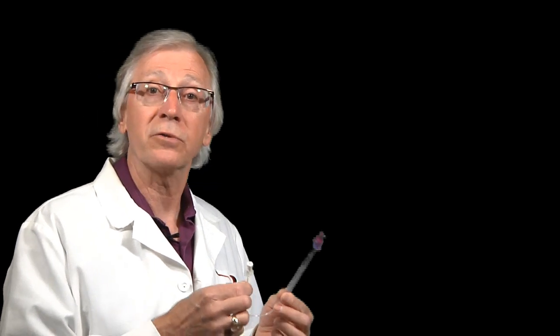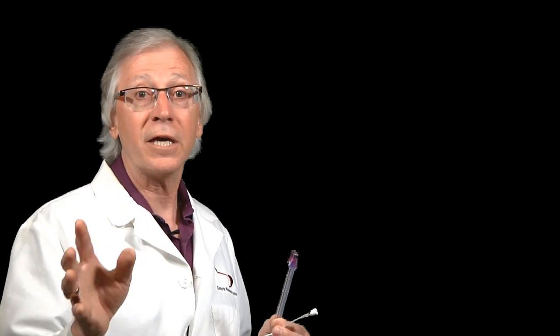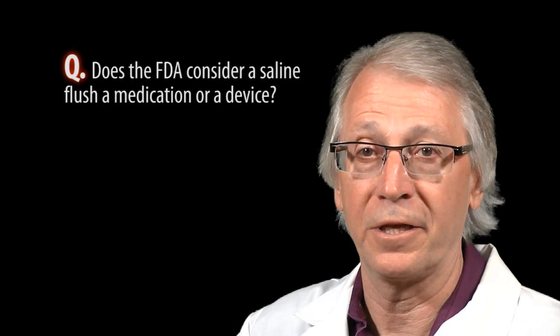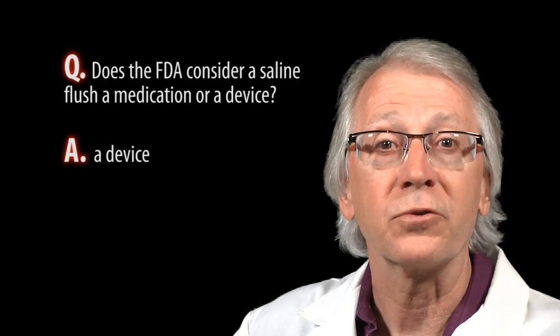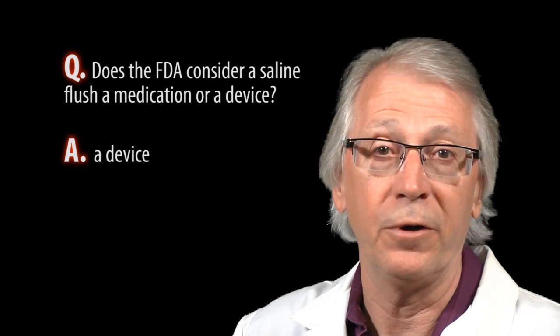If you're a phlebotomist, I think this is one of the most promising developments of your professional career because this is a device you can be trained to use — including flushing the lines. The only time a nurse would need to be involved is to discontinue the fluids and then start them again after the blood has been obtained. Is a flush solution a medication or a device? The FDA does not consider a saline flush to be a medication — they consider it to be a device. Same for the Joint Commission and the pharmaceutical industry. So teaching a phlebotomist to flush a line with saline is perfectly acceptable, at least in the US. A lot of people think phlebotomists can't flush a line and that it's the same as administering a medication, but that's a myth.